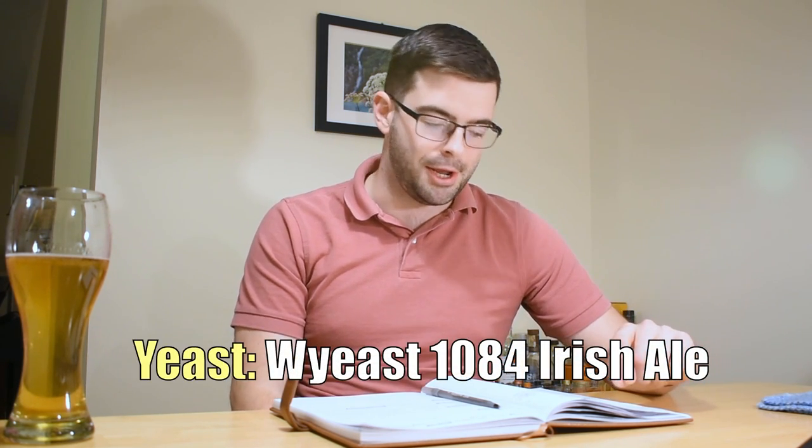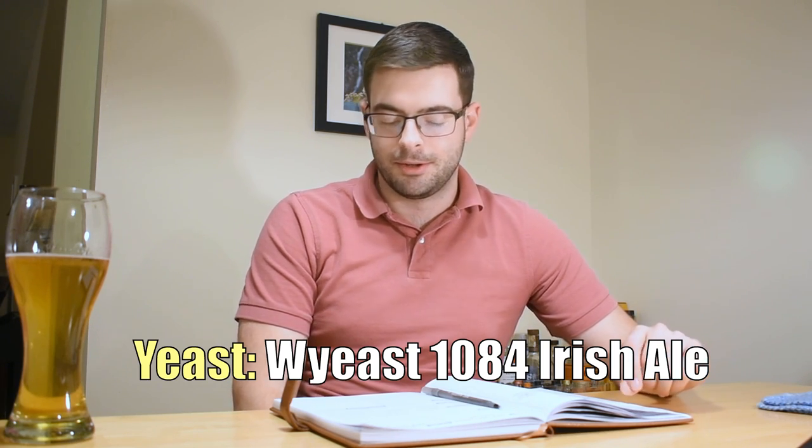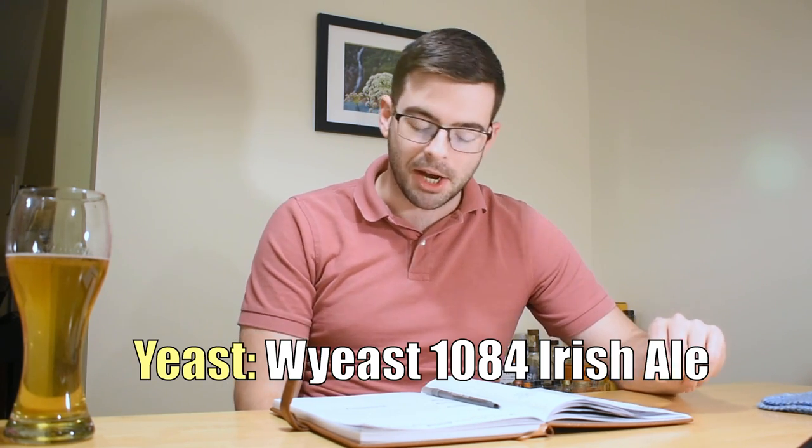For yeast, we are using the Wyeast 1084 Irish Ale. This is kind of your standard option for this beer. It's not known to be the most attenuative strain of yeast, but I think it's going to be all right. We're not doing a starter because our OG is going to be low enough that we can just pitch one straight packet of yeast without any issues. You can choose to make a starter if you want to — it's only going to help you — but I don't think it's necessary in this brew.